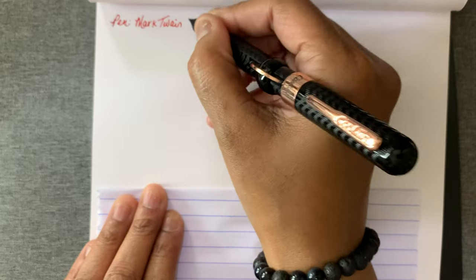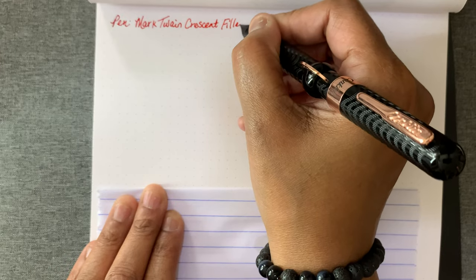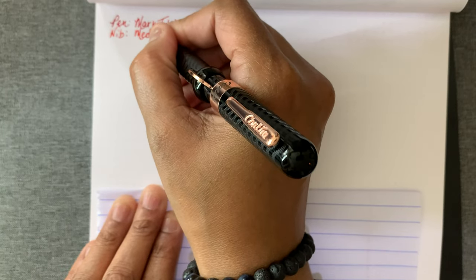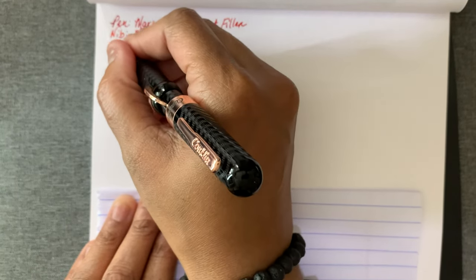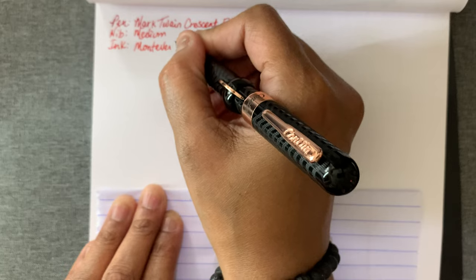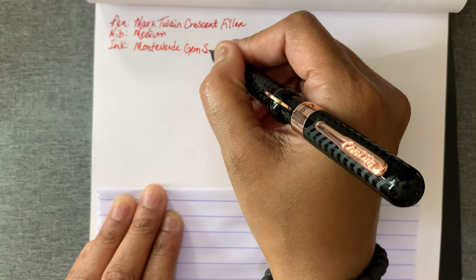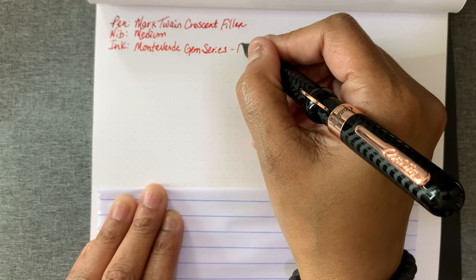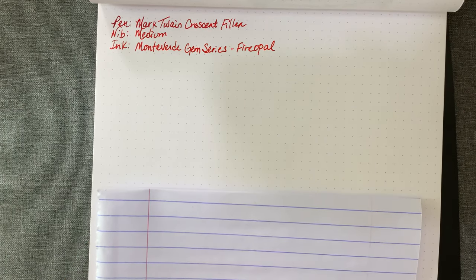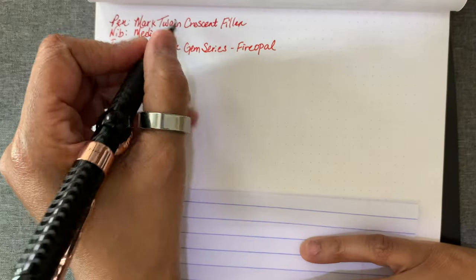So the pen is the Mark Twain Crescent Filler. It's a medium nib, stainless steel. The ink that I'm using is Monteverde Gem Series — Fire Opal is the name of the color.